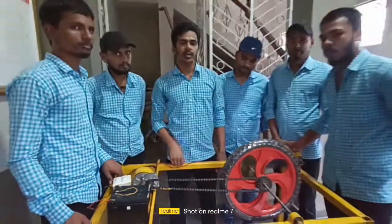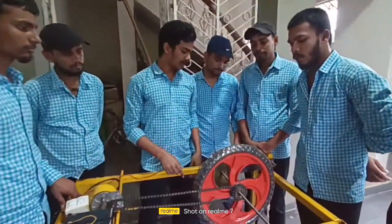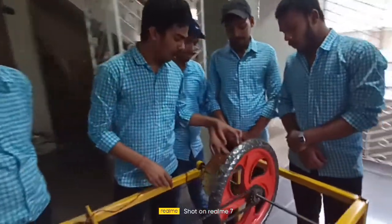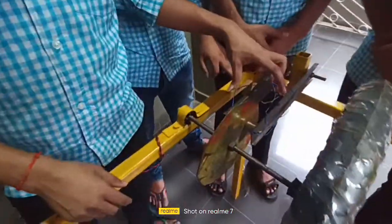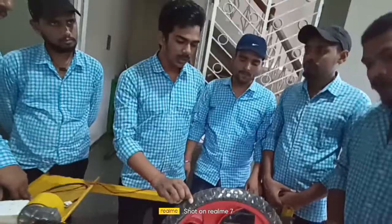During the running condition, we found out the RPM of this wheel and the magnetic flux of the electromagnet. The magnetic flux was found out with the help of a Gauss meter, and the RPM of the wheel was found out with the help of an RPM meter.